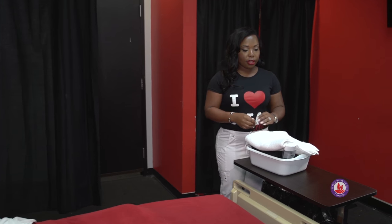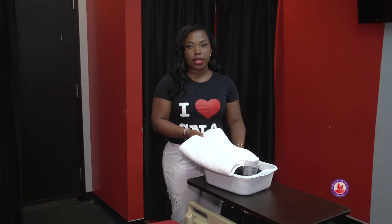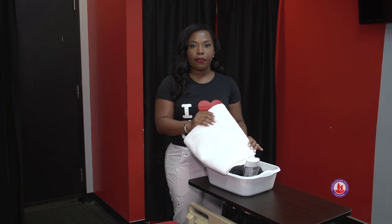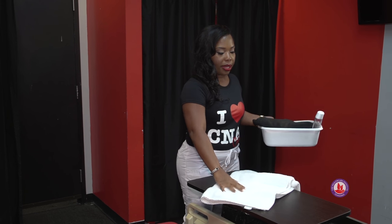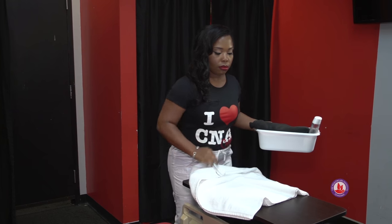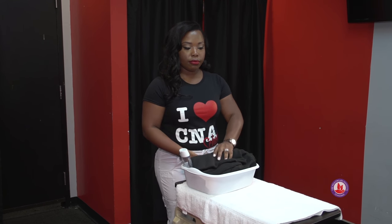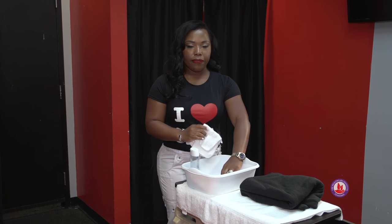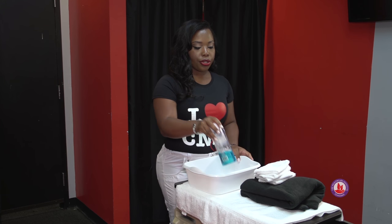Then we gather our supplies. Keep in mind when you gather your supplies, you don't want to touch your uniform. First thing we need is a towel for a barrier for our bedside table, so I'm going to place my barrier on the bedside table. You're also going to need a basin, your privacy blanket, three to four washcloths, as well as your soap.